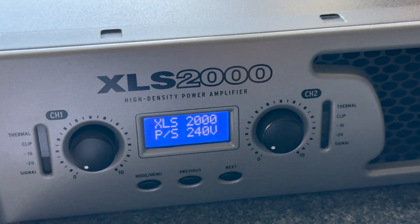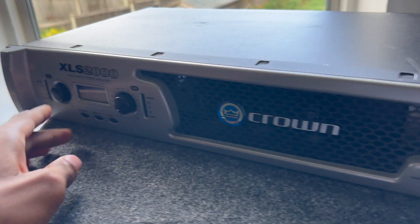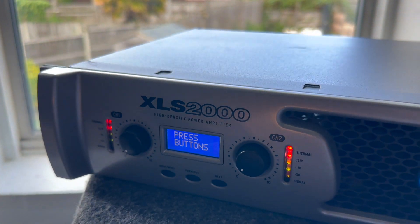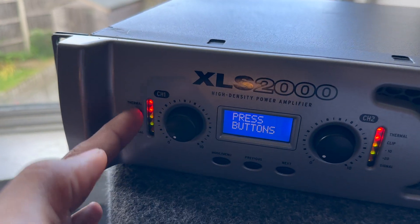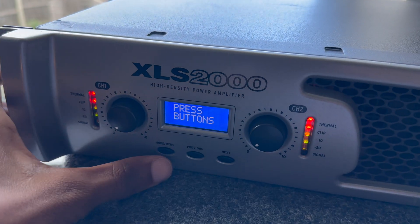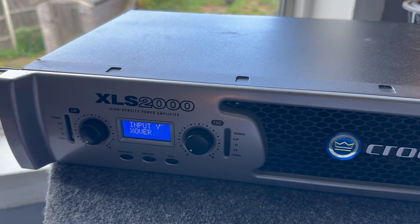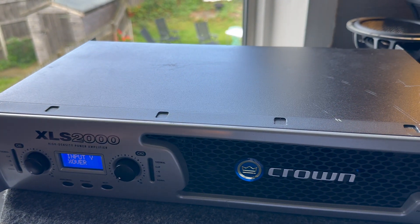And then back to the start. Another thing this amp does — if you hold down the previous button and turn on the amplifier, the fans ramp up to full speed, all the lights show, and it enters a self-check mode where you can test all the buttons. Then it returns to its normal operating state.